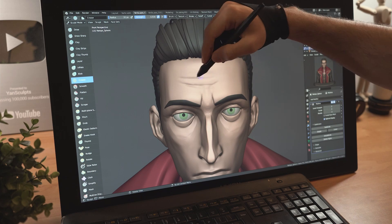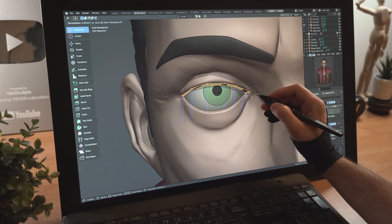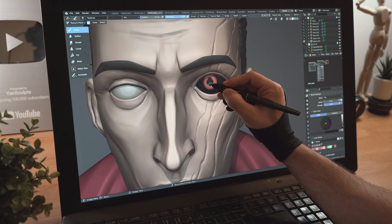Sculpt the left side of his face with symmetry off, adding his scars, his eyes and more scars. Model his eyelashes, then start painting his left eye separately from his right eye.